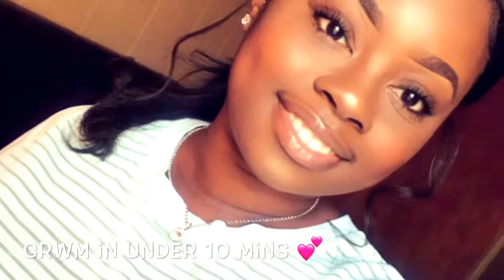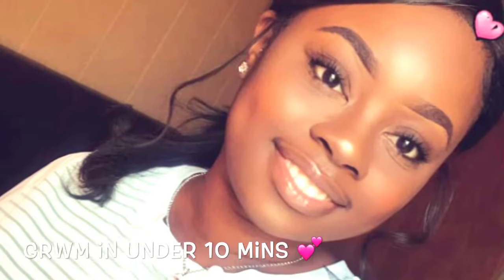Hey ladies, welcome back. This is my get ready with me in another 10 minutes. I'm going to show you how to get this look when you're in a hurry. Stay tuned.